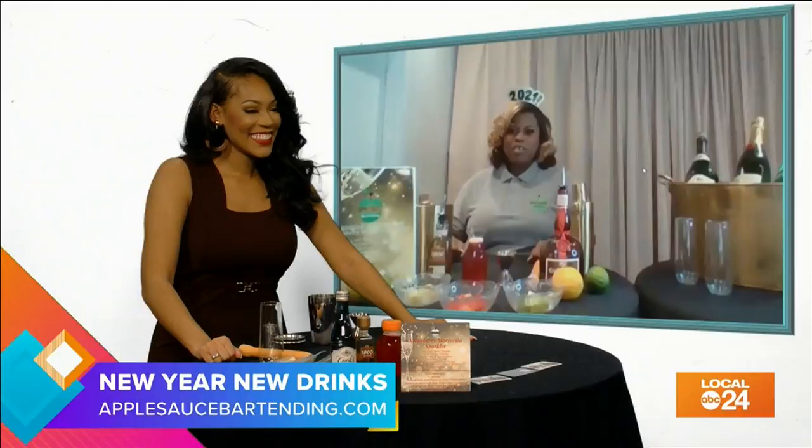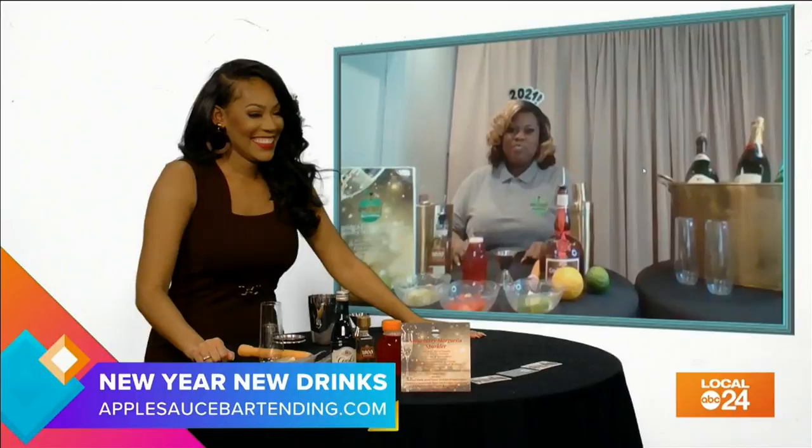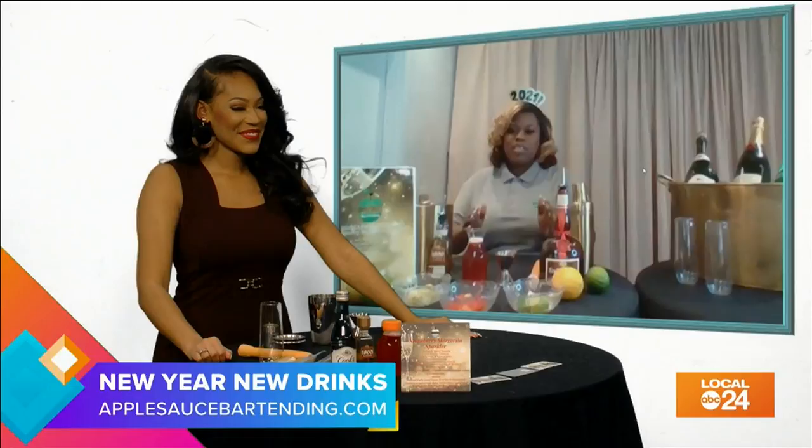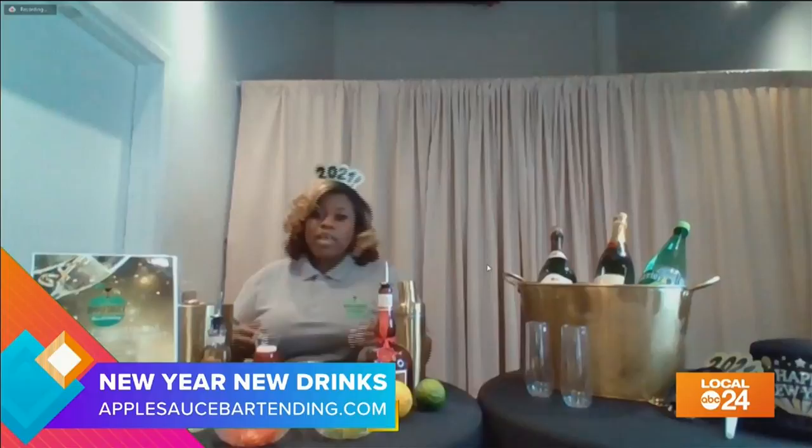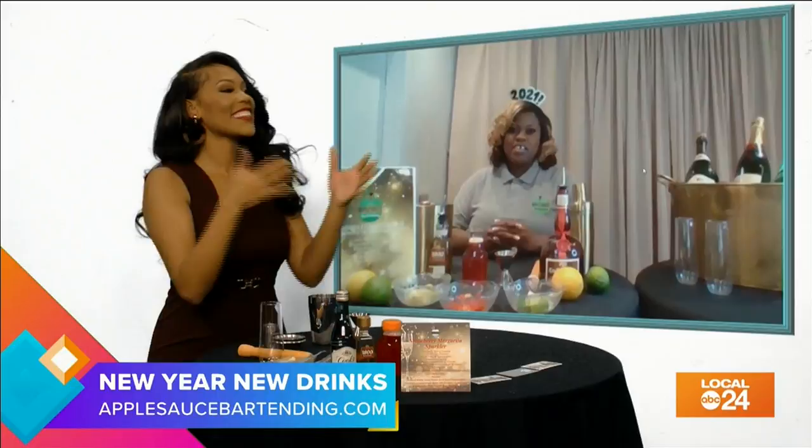Hey, good morning! How are you doing? I am doing good, I'm so excited for this. Me too — I really hope you guys are going to enjoy this cocktail. This is the Strawberry Margarita Sparkler, an awesome cocktail to celebrate New Year's Eve, because what's New Year's Eve without a little champagne? So please walk me through how to make this delicious drink.